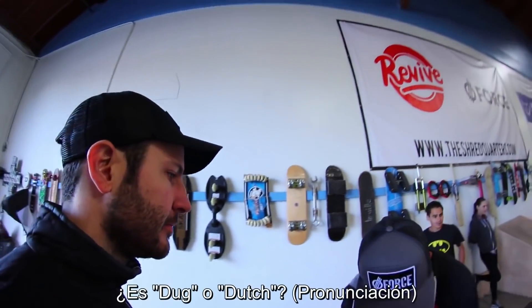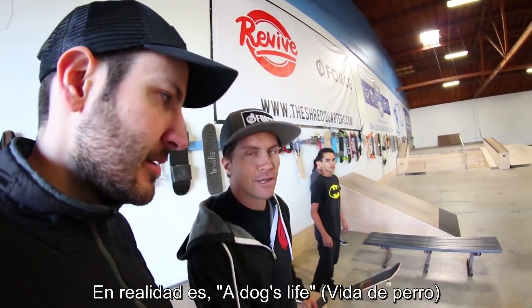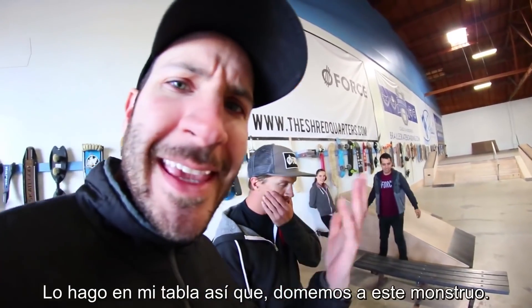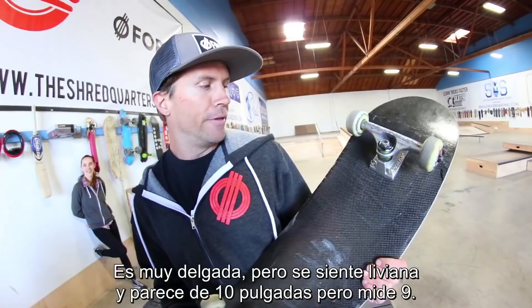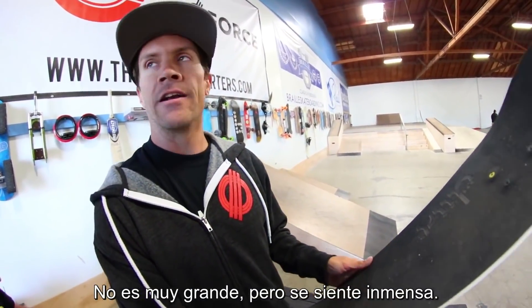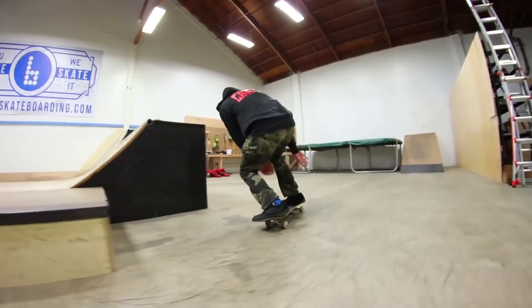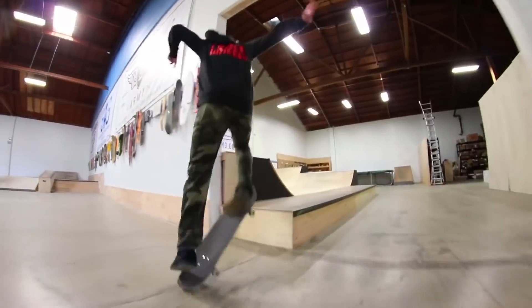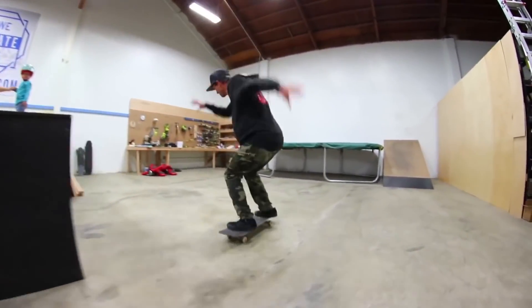Doug, it's your turn. I have a serious question for you — is it Duke or Dutch? It is Doug. Dutch. It's actually a Doug's life. Straight to this monster — Golly Hill first try. It's very narrow, but it feels light. It looks like 10 inches wide but it's a 9 — it's not much bigger, but it feels so big. We love you, Doug. A Doug's life is worse for me. A Dutch's life?